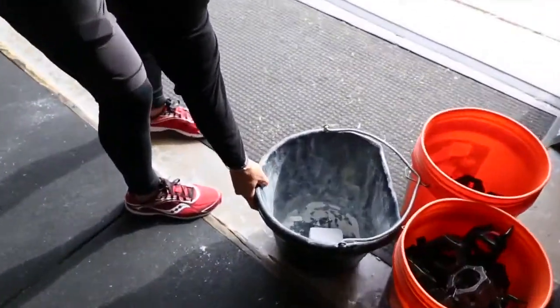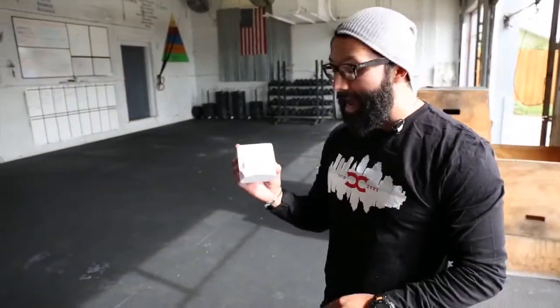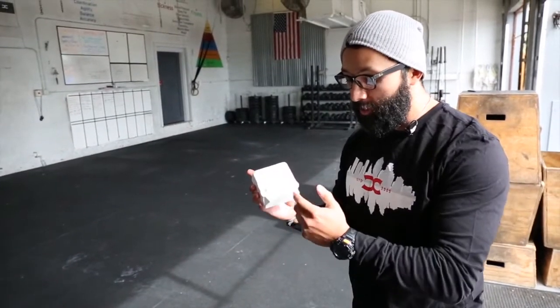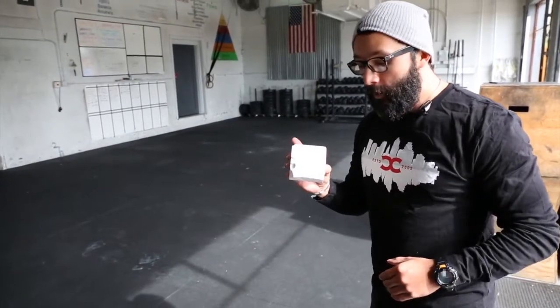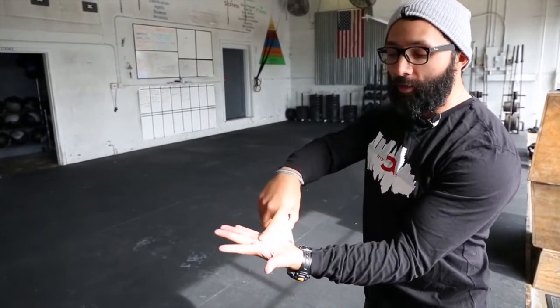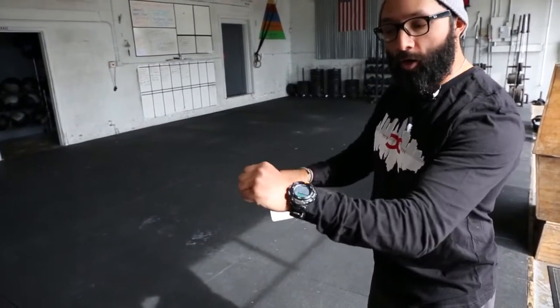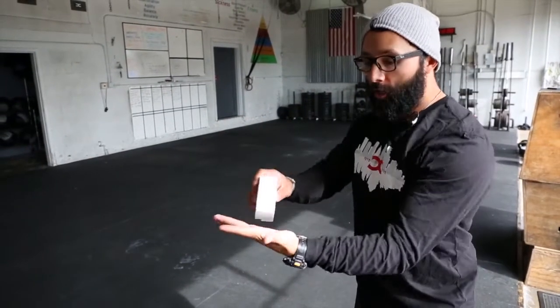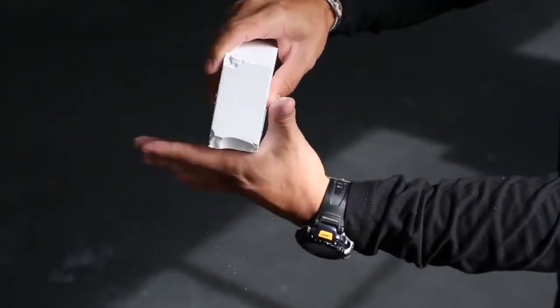So chalk buckets — we have these awesome little black chalk buckets. This is a brand new block of chalk, fresh out of the paper it comes wrapped in. It's a pretty delicate piece of chalk and it starts to break off immediately. One thing I'd say is if you see a block of chalk like this, rather than breaking it into a bunch of pieces, just leave it as is — it'll work just like that. Grab a hold of it and rub the chalk right up here on the palm of your hand where the calluses start to form, and right in here as well — that's where you grab the bar.